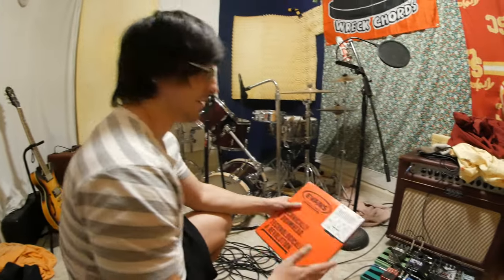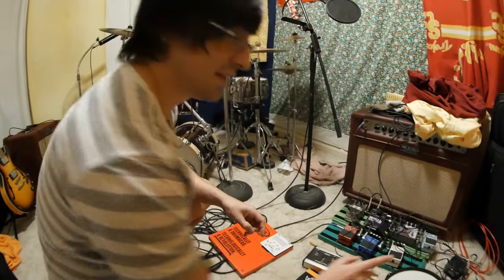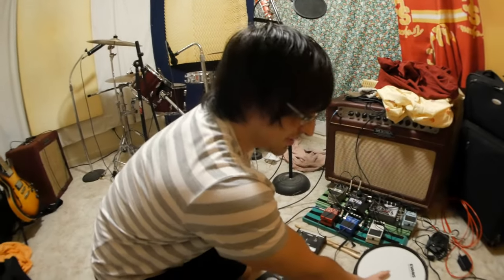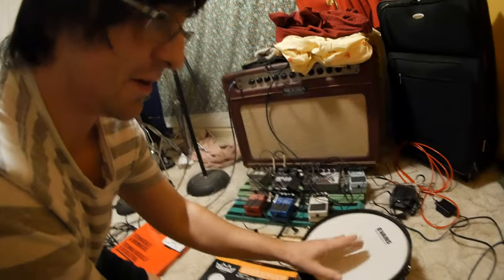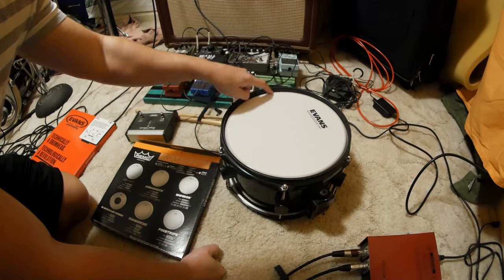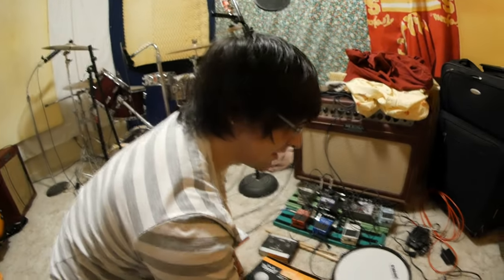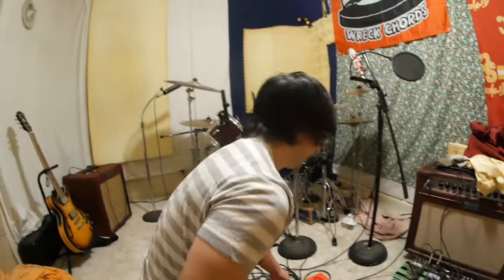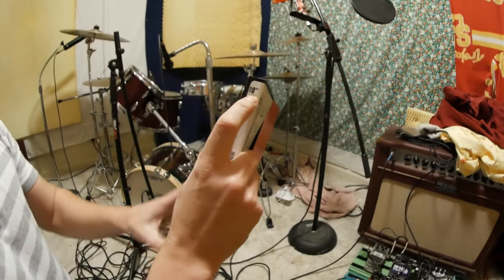Let us walk you through what to look for. First things first, you're gonna want to know what size, what length of the drum head you want. You can use anything to measure this — a ruler, a tape measure. For example, if it's six inches and it goes halfway, you know that you have a 12-inch drum head. Or if it's like Drew's, he can lay his across a 10-inch drum head and it'll go all the way across. So once you figure out the length of your drum head, you match it with the number here on the side — find a 10-inch, perfect.